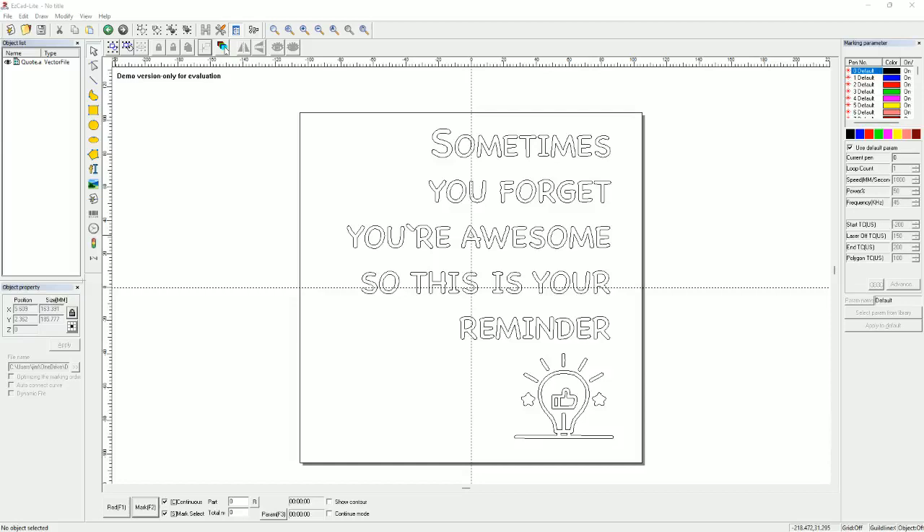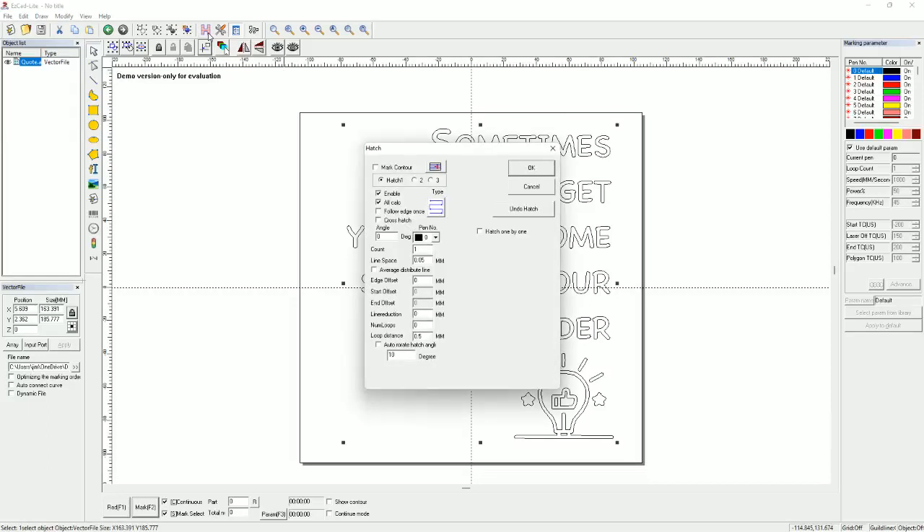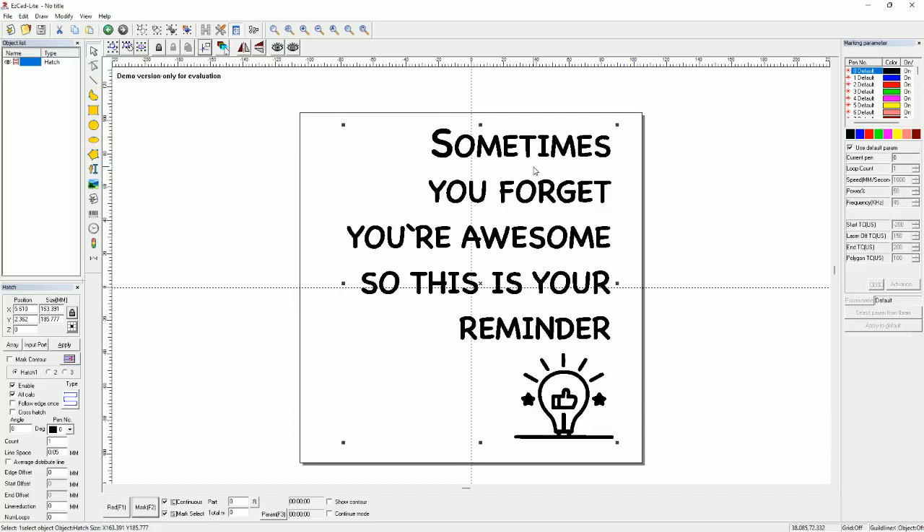In its present state, if you just hit Mark it's going to do the outlines of every letter and the light bulb. If you look at the top, you'll see a little H next to the wrench and screwdriver — that's where you go if you want to fill in the image. You click on that, it pops up saying Hatch, you click OK, and the image fills in. The fiber laser's one downside compared to a 6550 or CO2 laser is the work area — you're getting just over a three-inch by three-inch, maybe closer to four-inch work area.